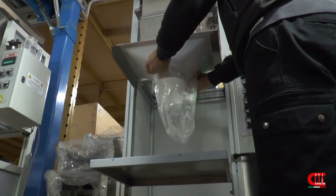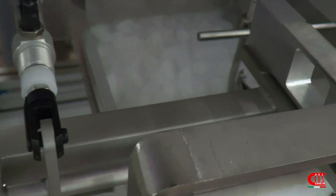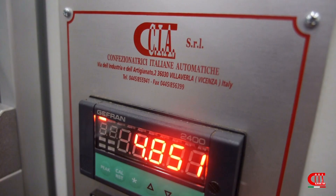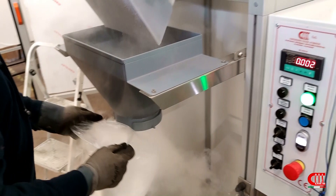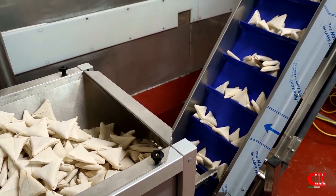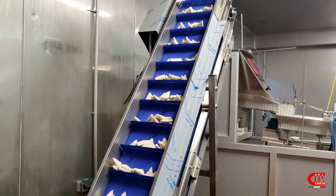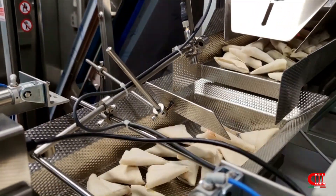Ideal for all companies that need to weigh a large number of products accurately and quickly with the same machine. It is easy to use and clean, with various options such as a washable belt and an insulated electrical system with stainless steel cover and various customizations. It can also be supplied with a convenient touchscreen display where the various parameters can be set and memorized.